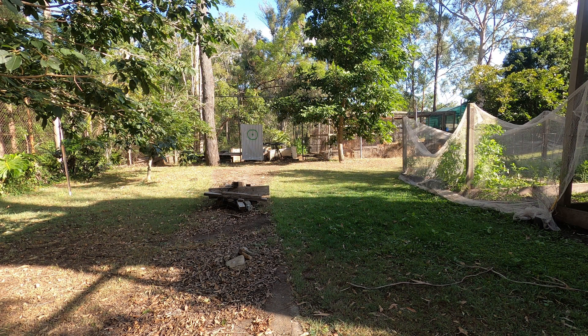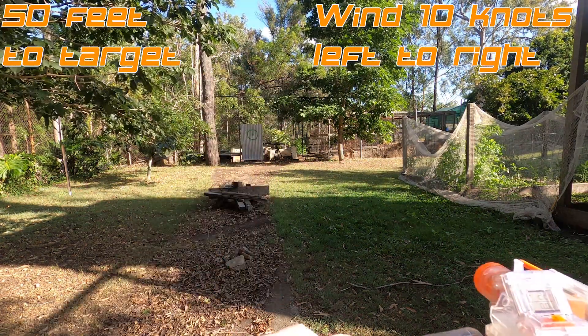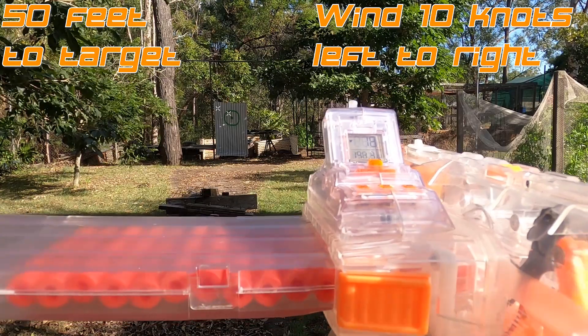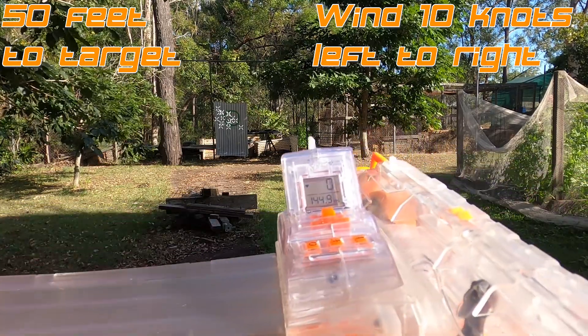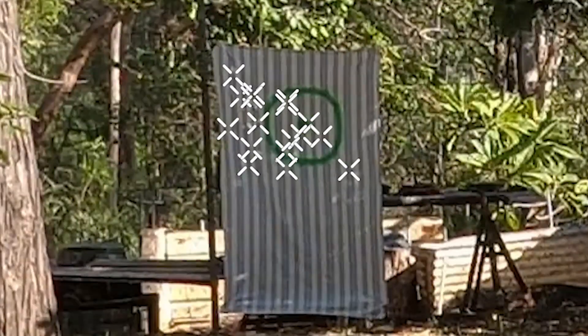Let's go to a firing demo. Unfortunately by the time I came to film this in the afternoon, the wind had really picked up — it's taking darts left to right at about 10 knots. And here we go, firing 22 full length Worker Reds just as fast as I can. Well the wind took a few, but I think that's a pretty decent spread under real world conditions.